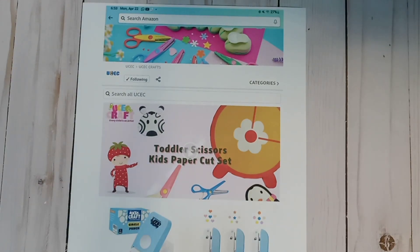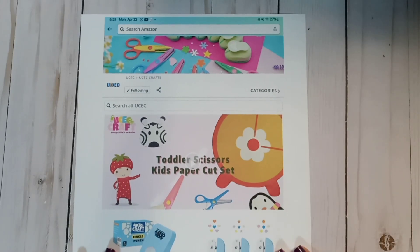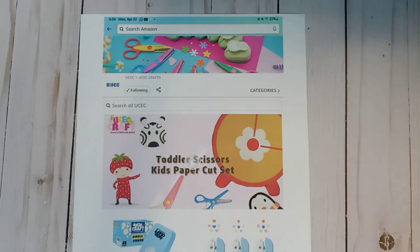Hi friends, welcome back! I have an unboxing for UCEC Crafts — they have an Amazon shop and they're also on Instagram. I'm super excited. I do craft with the kids and in the craft room, and these punches work awesome.